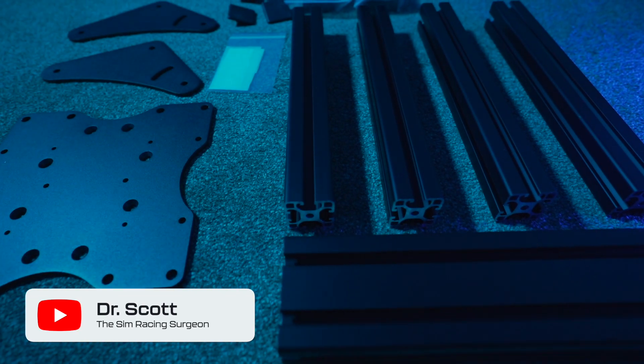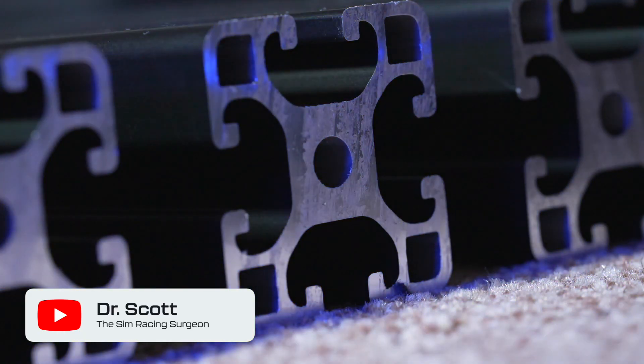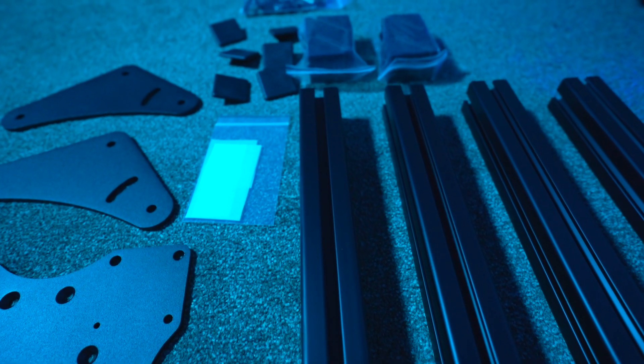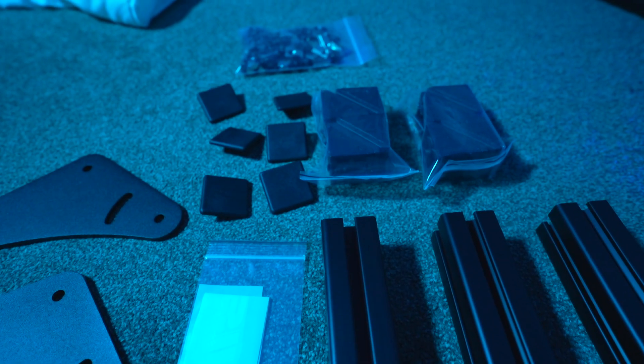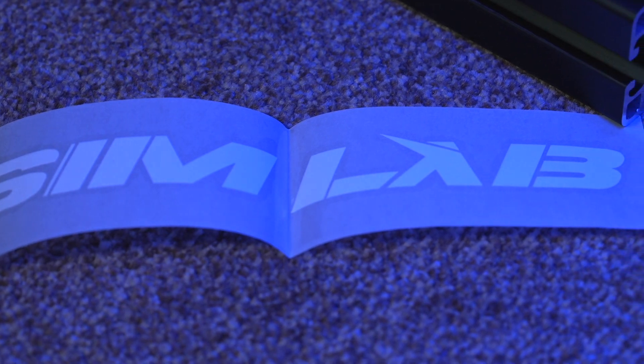I'm going to cut to the chase and tell you that this product is excellent. For those asking how they can make their triple monitor setup better, this might be the video for you. It is no secret on the channel that I have been a fan of Simlab for a very, very long time, and their quad mount is no exception.